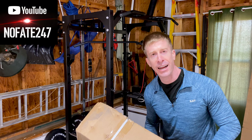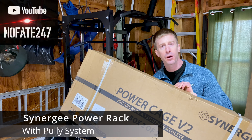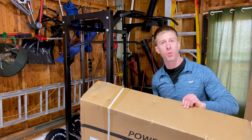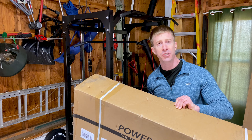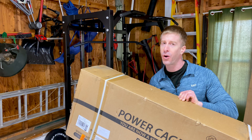The No Fake channel checking in today, reviewing the Synergy power cage — a power rack and pulley system all in one with a whole bunch of accessories. We're going to talk about whether this is a beauty, a budget, or if it's a bust.